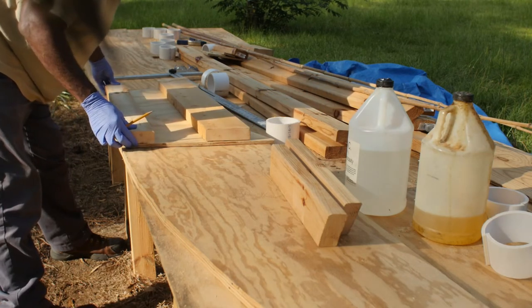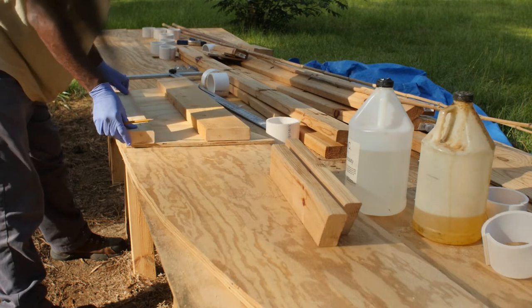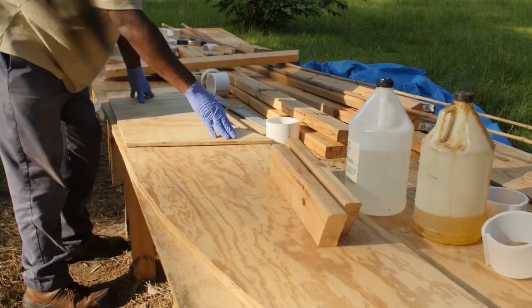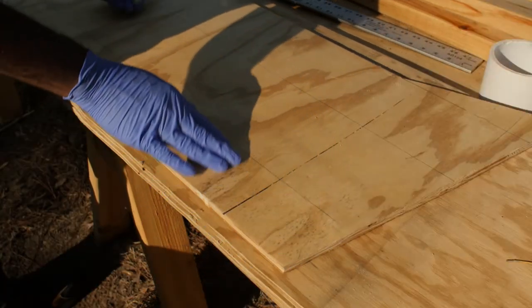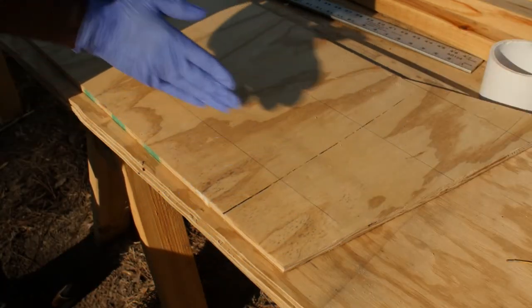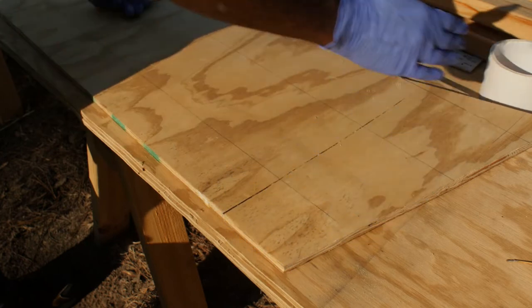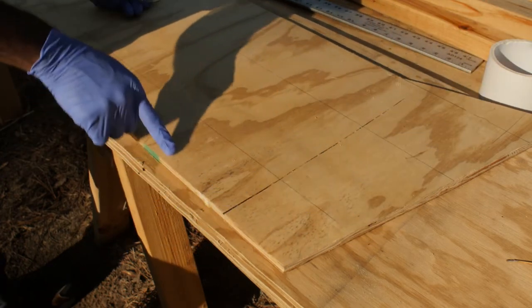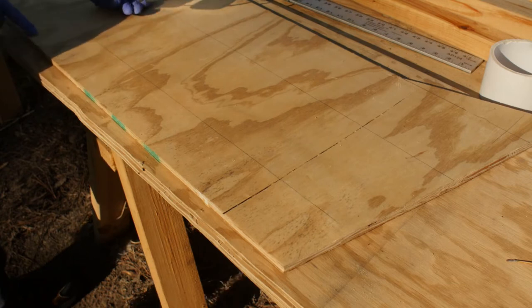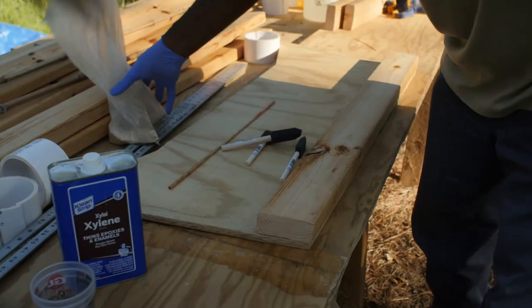Trying to finish the transom reinforcement. Start by marking where you're going to put your epoxy, so you remember where we cut the transom and the reinforcement pieces. Now we've got to attach, glue, and nail those pieces. Once you have it marked, you're ready to proceed.